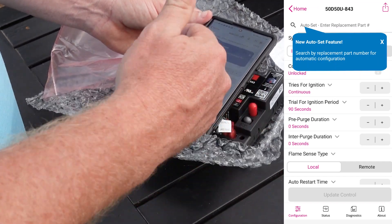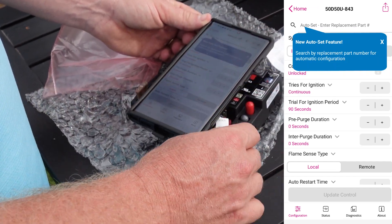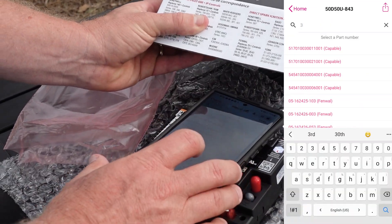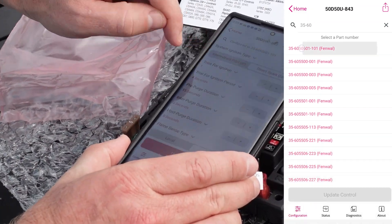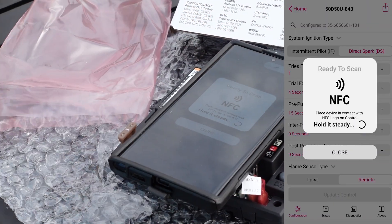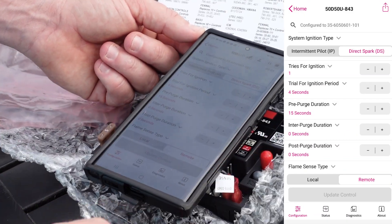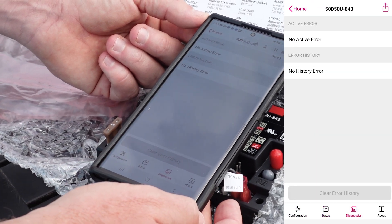The AllSpark can replace over 1,000 OEM parts, so the automatic configuration of the White Rogers Connect app saves a lot of time. For example, when replacing a Fenwall control, it automatically sets up all the parameters needed to match the control we're replacing. We just have to hit Update Control and keep the mobile device near the AllSpark, and the control is updated with all those new configurations. While it's operating, we can look at system status and diagnostics, making it more capable than the modules that were in place before.